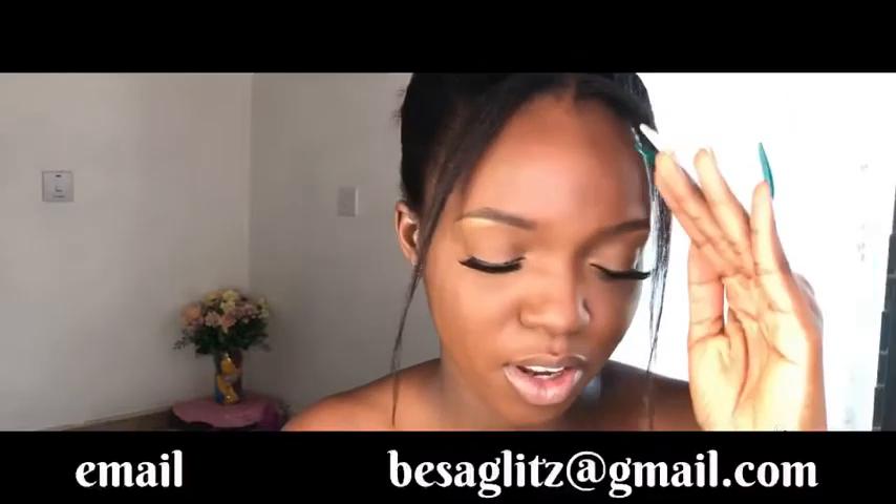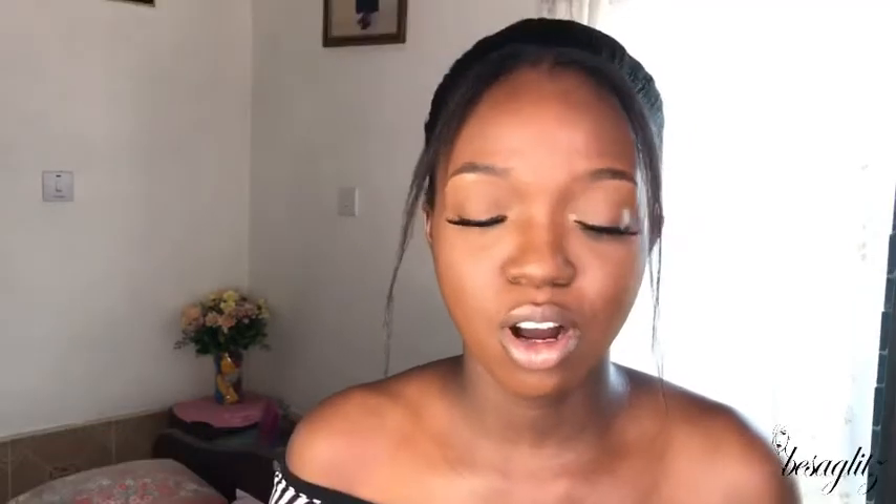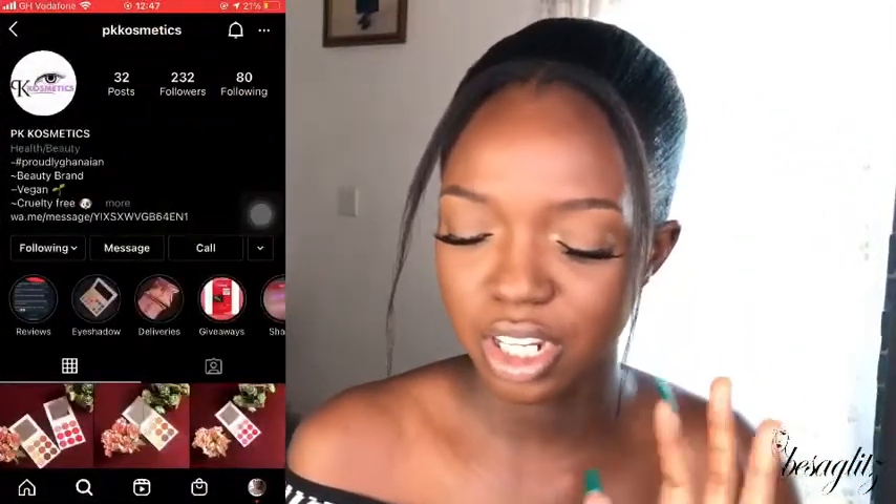I'm open to receiving PR packages — if you have something you want me to feature on my channel, send it over and I'll make a nice video. So yes, this package was from PK Cosmetics. I'll leave her Instagram handle and everything in the description, but let me just open it.